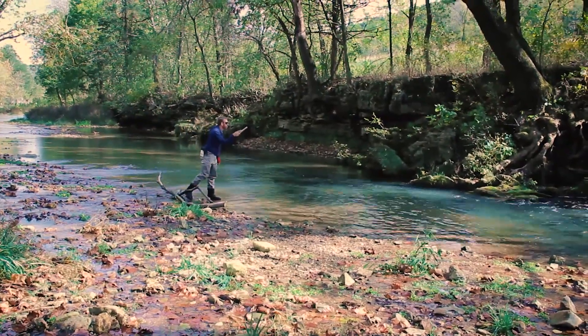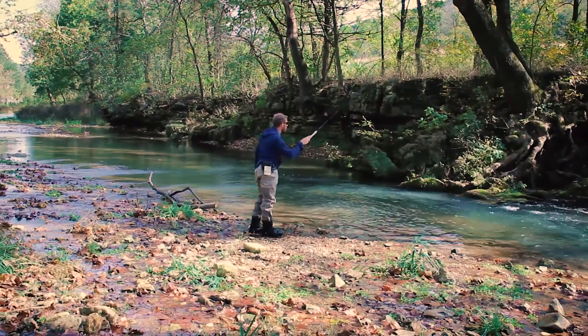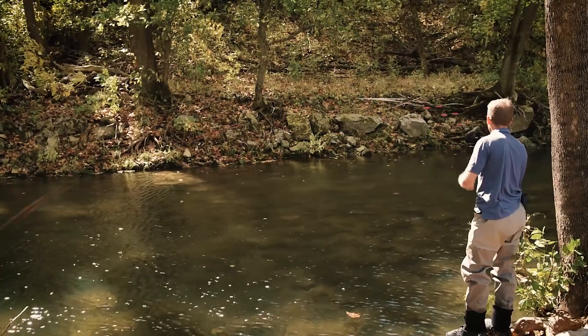Typically if a pool looks really good, I might fish a tier three cast from downstream up, and then I might change my angles, go upstream, and fish it from upstream down — and that's going to give me different presentations to entice fish.